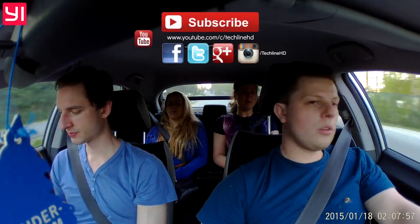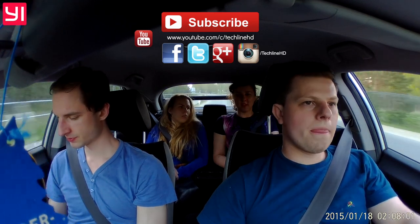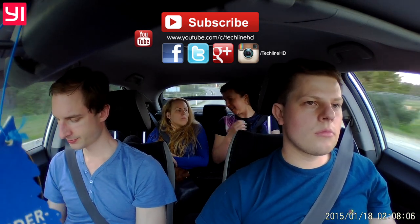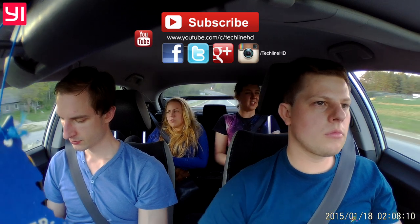It was Linus. Thanks for watching, and as always, if you liked the video please hit the like button and subscribe to the channel if you haven't already. Also check out some other videos and follow TechLineHD on Facebook, Twitter, Instagram, and Google+. See you in the next video soon.